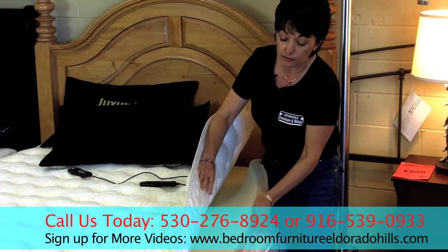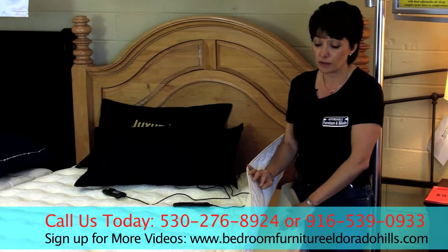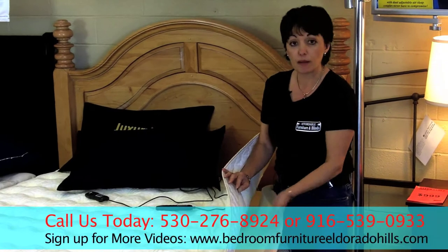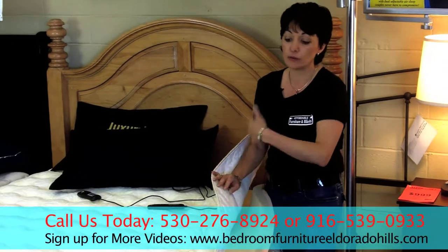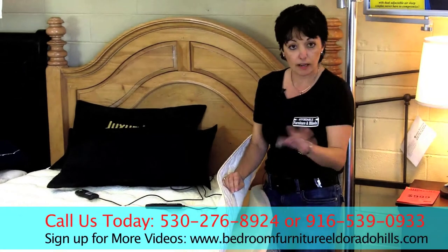A lot of people have talked about memory foam being warm, and that's a wonderful thing for the winter, but not for the summer. So this has a reversible top, so you can use latex in the summer and flip it over to memory foam in the winter, and it'll keep you cool or warm as needed.